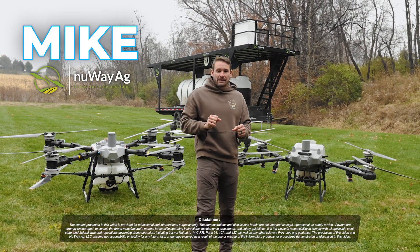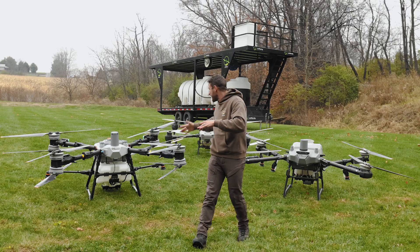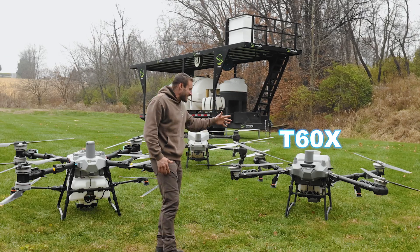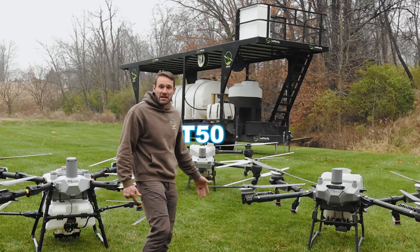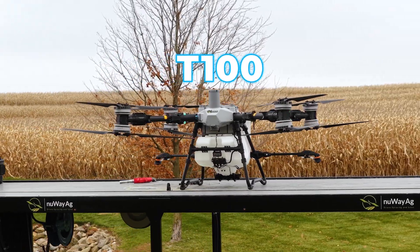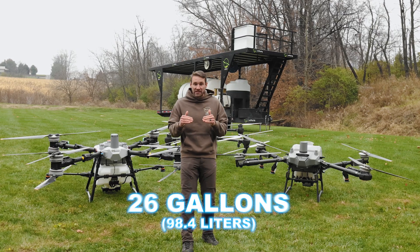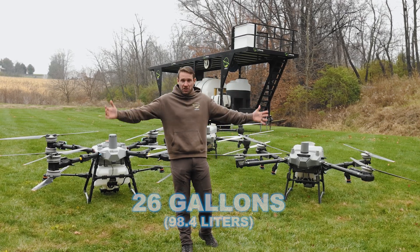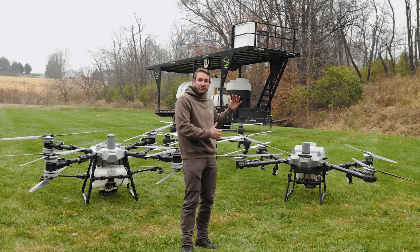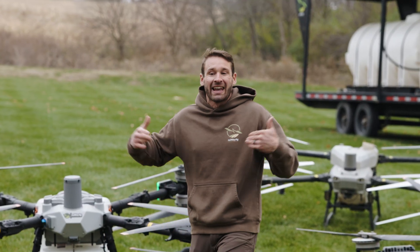Hey guys, Mike with New Way AG. Today is going to be a brief comparison video between the T100, the T60X, and the T50. Here's the deal — this T100 is a big drone, but it's actually not as big as some people are thinking. Like, 26 gallons — it must be much bigger than a T60X or a T50. It actually isn't.